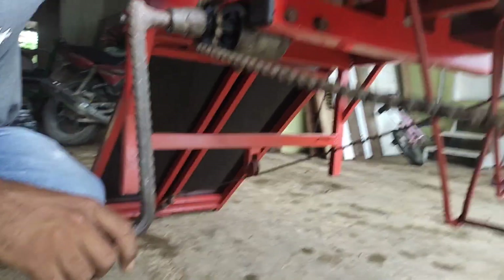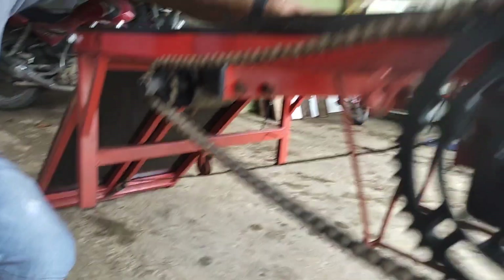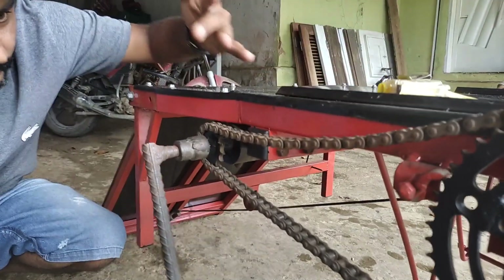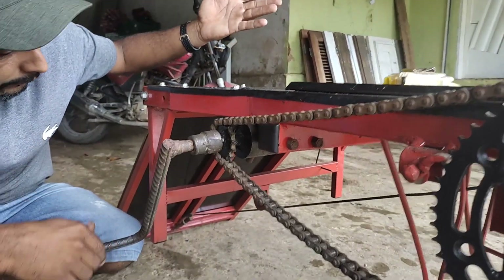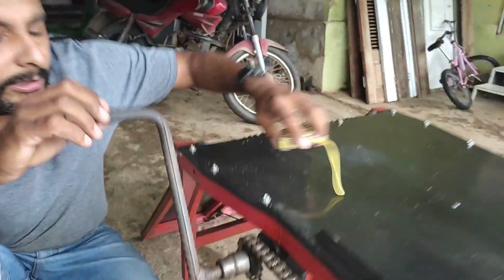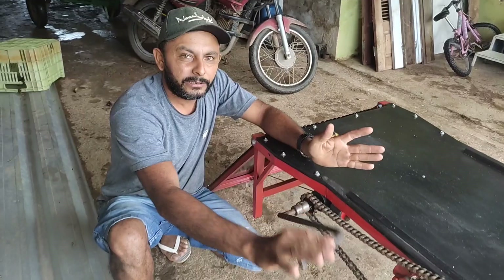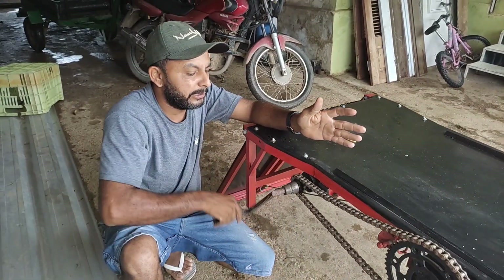Se eu quiser usar a rampa dessa altura, tranquilo. Se eu quiser usar um pouquinho mais alta, só levanta. E outra coisa — pode pôr aqui 300kg em cima que levanta desse mesmo jeito, maneirinho, maneirinho.